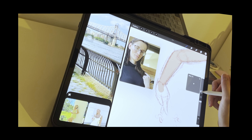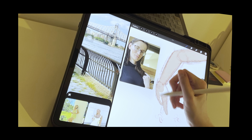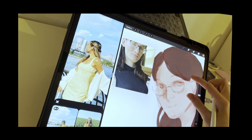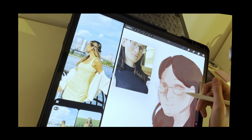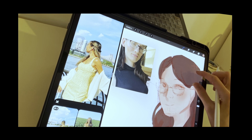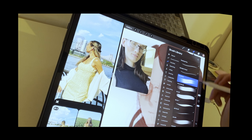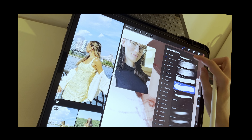For the coloring portion of this sketch, I was using a hard round brush on full opacity for a majority of this, and the only time I would deviate from it would be using a soft round brush for subtle shading.